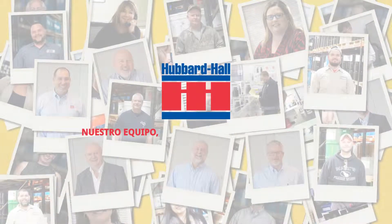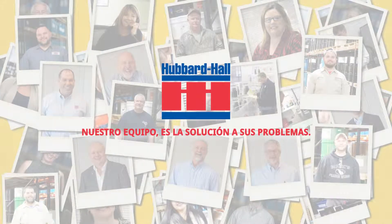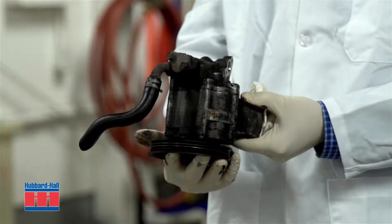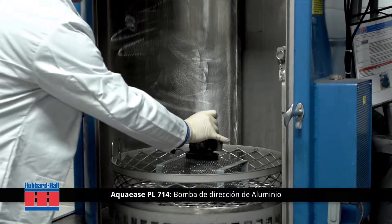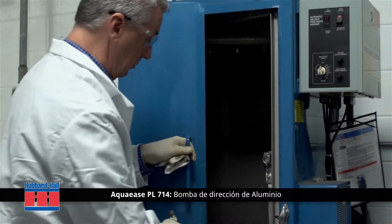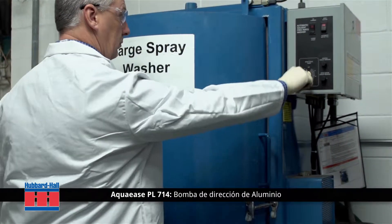Hubbard Hall — our people, your problem solvers. In this demonstration, we are cleaning an aluminum power steering assembly in a cabinet spray washer using Aqua Ease PL714. Aqua Ease PL714 is a phosphate-containing, mildly alkaline, low-foaming liquid cleaner.